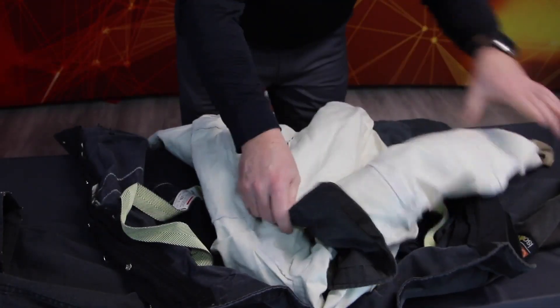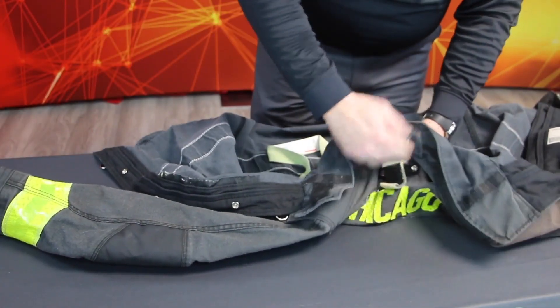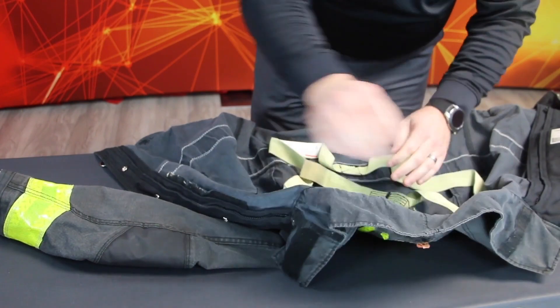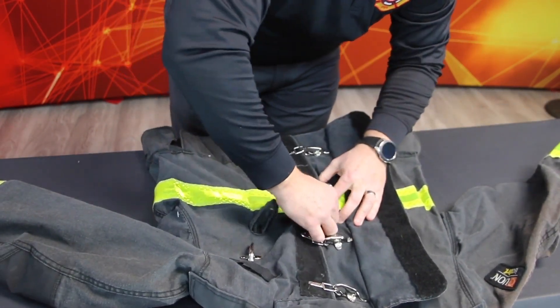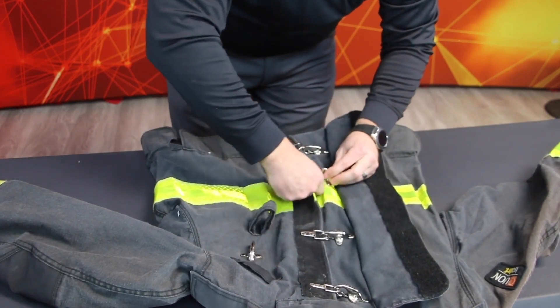Detach outer shells from the inner liners. Remove DRDs or suspenders. All closures — including pocket closures, hooks and loops, snaps, zippers, and hooks and D's — should be fastened.